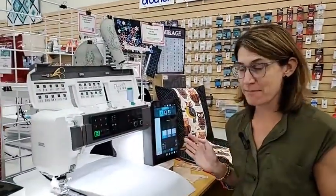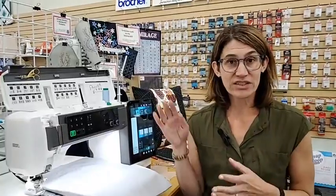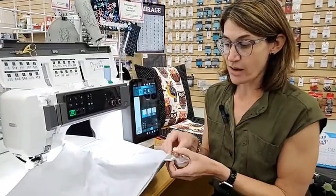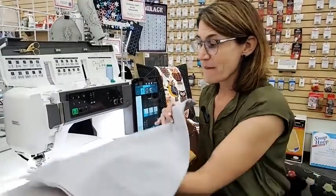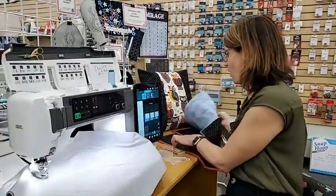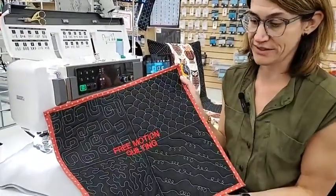So the very first thing is what is a stitch regulator? I'm sitting in front of the beautiful Janome M17, and normally when we're quilting there are lots of different ways to do quilting. The first thing is you piece your fabric together and create your block. Then to take those sandwiches — your top layer, batting, and bottom layer — and make that quilt sandwich, you need to quilt them together.